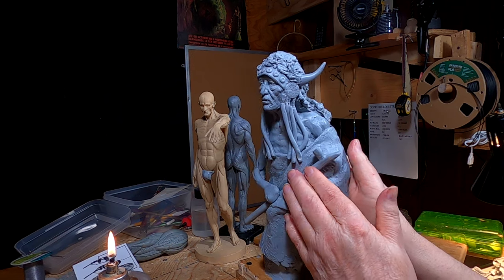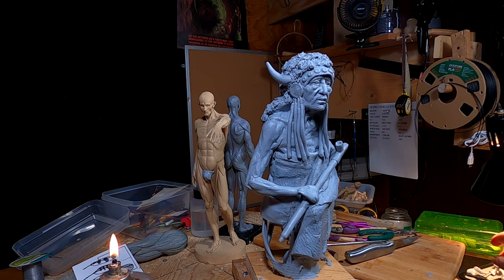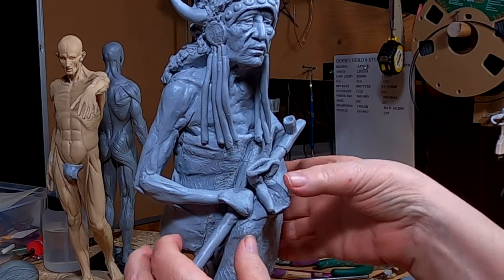I've got to make it so it can be cast. I had to cut into his arm there. Hold on a second — be right back. This is the top of the pipe bag.